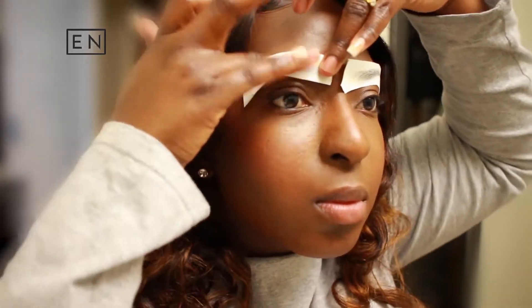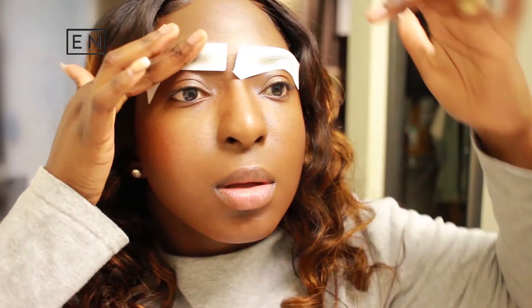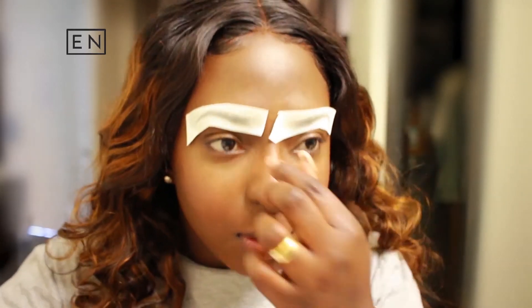All right, so these are on. I'm gonna let it sit for a few seconds — I don't know, this one has been sitting for a while.